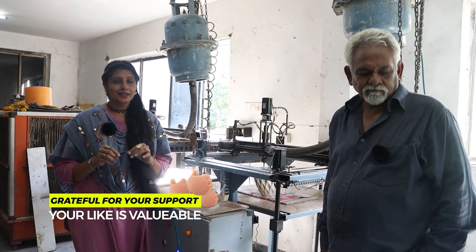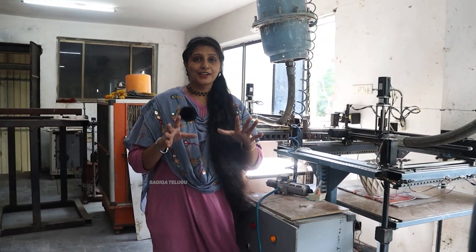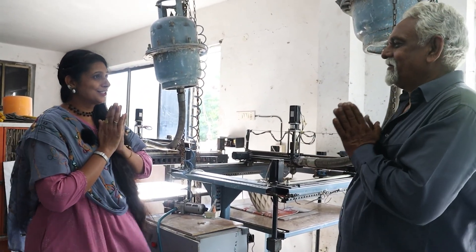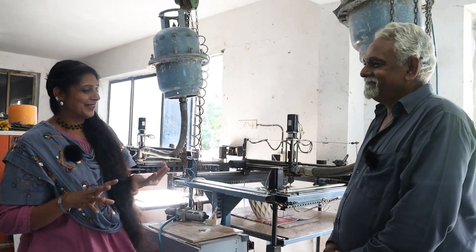I am very excited. Thank you sir. If you like this video, share it and subscribe. Bye!